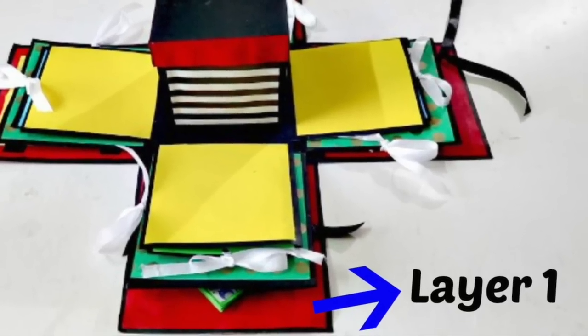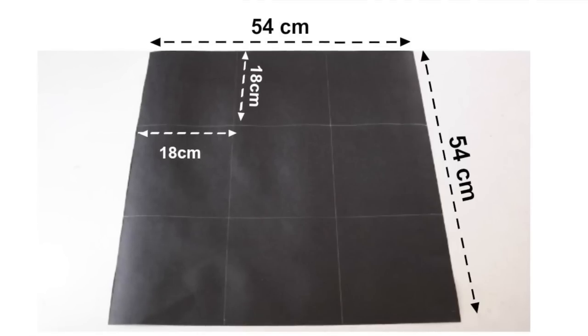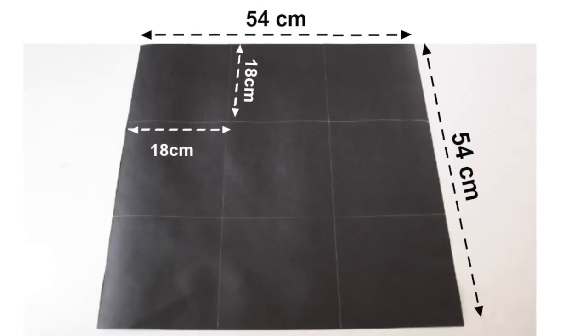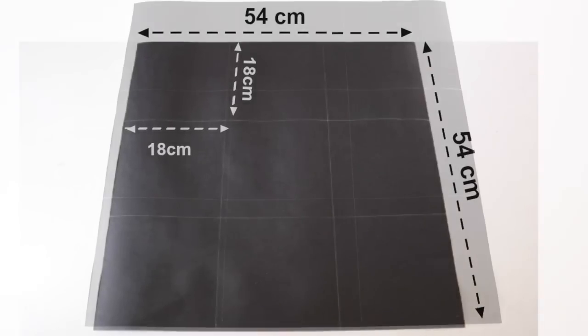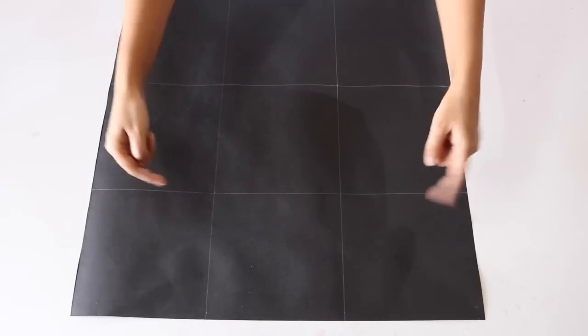First, let's move on to layer 1 which is the outermost layer. For this, cut out a 54cm x 54cm square piece from one of the black chart papers and divide it into 9 squares of size 18 x 18cm each like this. And now cut away and remove the 4 corner squares.